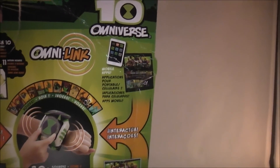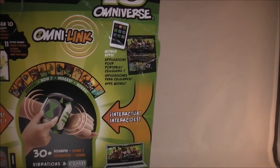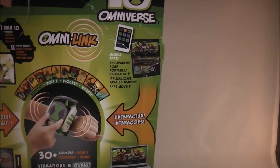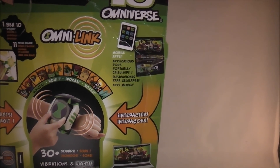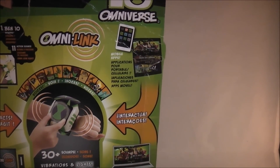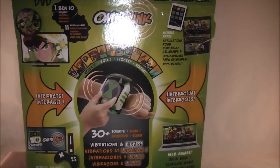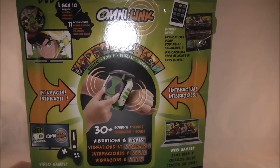There is also an app that this Omnitrix can work with. As of this recording, it is not out yet — it says coming soon on the site, and I could not find it on the App Store. So as soon as the app comes out, I will film a separate video to show that off. But in this review I cannot show it; I will try to explain everything to the best of my knowledge and show the features you can use on its own.